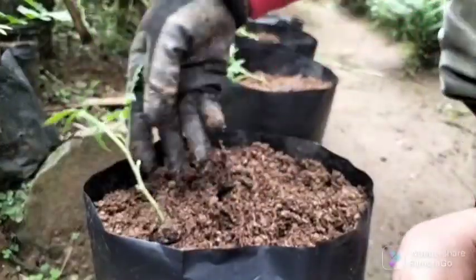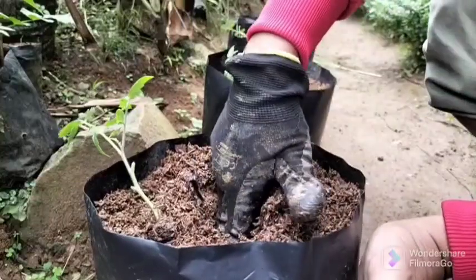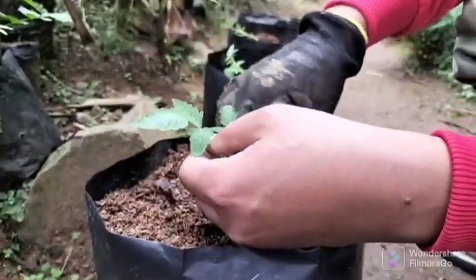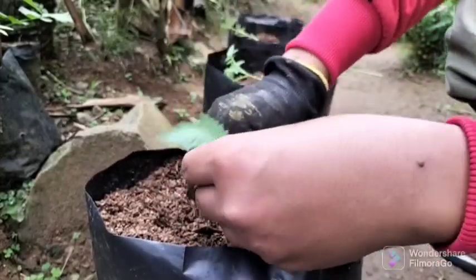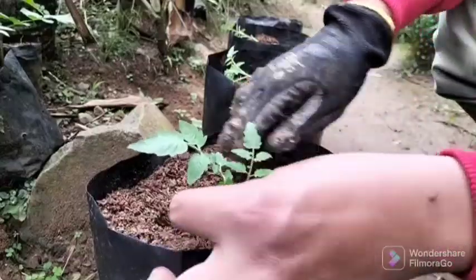Hello friends, today I will answer a question that worries all farmers: why, after planting tomato seedlings in open ground, the leaves begin to turn yellow. I will tell you about the causes of yellowing, when to worry, and when simple farming techniques will keep your tomatoes fine.